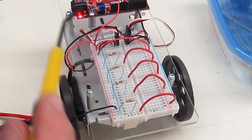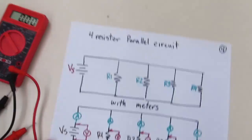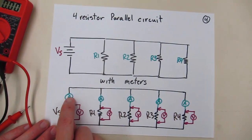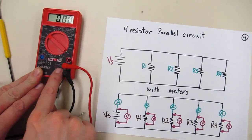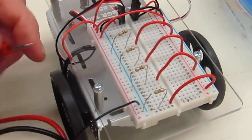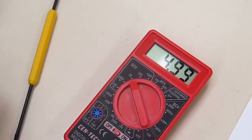So our five volts comes in, gets jumpered over, and gets provided to each of the resistors. On the bottom side of the resistors they're connected directly to our ground, which comes in from the UNO32 and gets jumpered over to both of the blue portions of the breadboard. This is our parallel circuit — it's actually being powered right now because I left it plugged in. Now we need to go ahead and start taking our measurements. We're going to measure the voltage coming from the power supply of the UNO32 and then the current being delivered to this circuit.